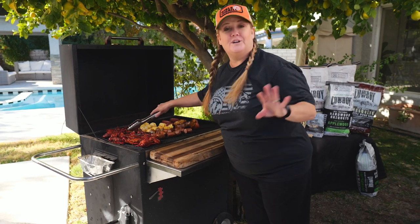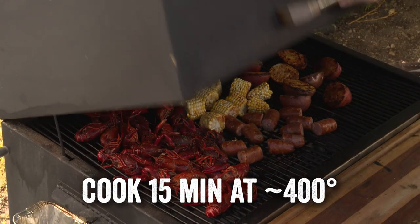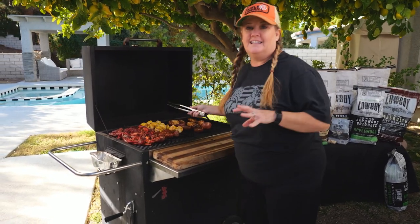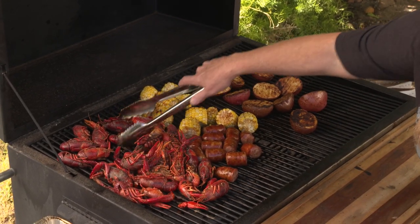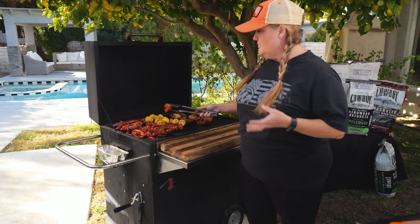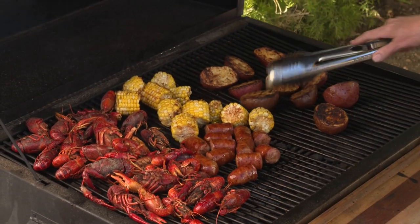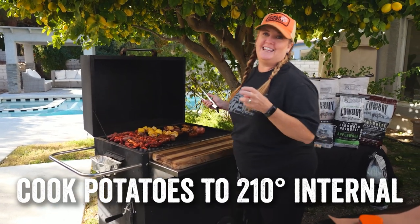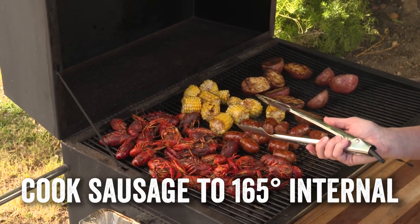You just want to make sure everything's in pretty much a single layer. We're going to close the grill down and let this crawfish boil grill. During this 15-minute stage, the main thing I'm trying to do is just get a little bit of color and char on this corn and on these sausages, and every now and then I give the crawfish just a little bit of a flip so they get some nice even color as well. Since we started with pre-cooked crawfish, all we're doing is reheating them on the grill and giving them some of that charcoal briquette flavor. You want to cook the potatoes to an internal temperature of about 205 to 210 degrees — that'll give you the perfect fluffy potato. If you want to check your sausages, you want them at an internal temp of at least 165 degrees.